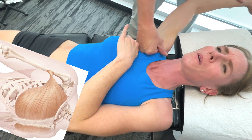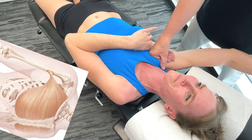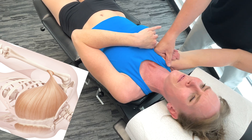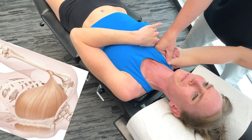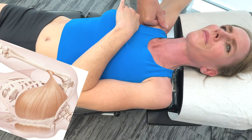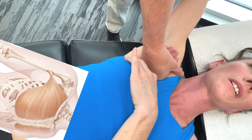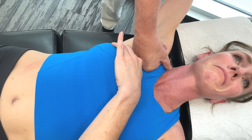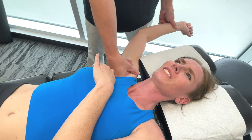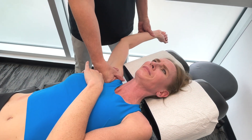There's also a sternocostal head here. The anterior surface of the sternum is where it originates from, along with the superior costal cartilages and the aponeurosis of the external oblique muscle, which is kind of interesting. The insertion is the lateral lip of the bicipital groove of the humerus.